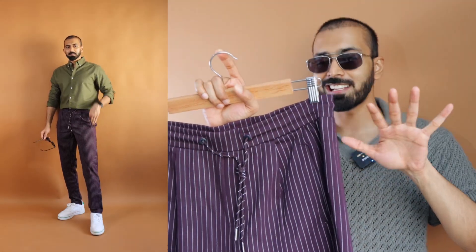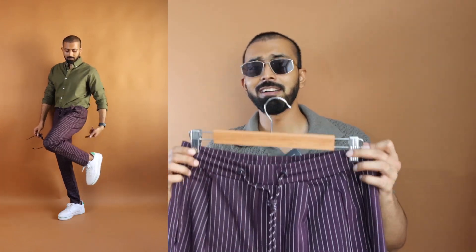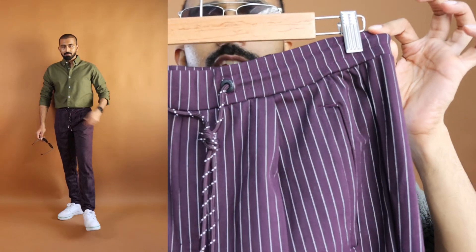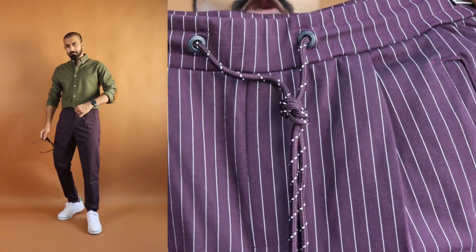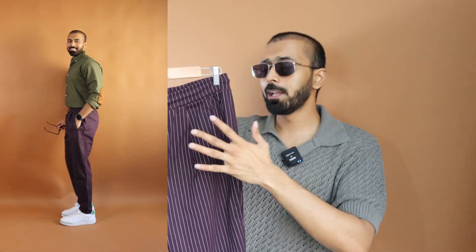Even though it's in the maroon color, it's not in your face bright maroon — it's mostly subtle, muted, or the dark unsaturated version. I love this when it comes to the material quality, the stretch it has, and the vibe you get with the drawstrings. It does have pseudo pleats as well — in case if you're not tucking with this option, it looks like a normal pant because of the pseudo pleats.